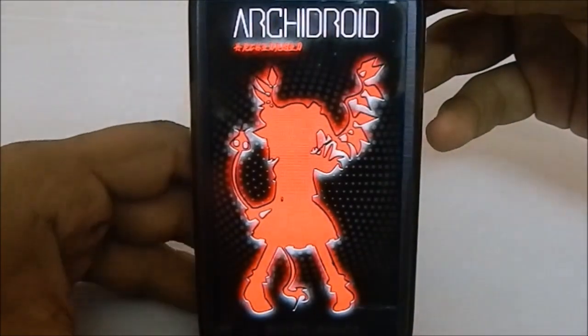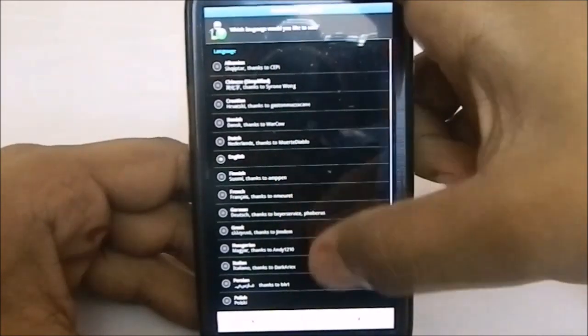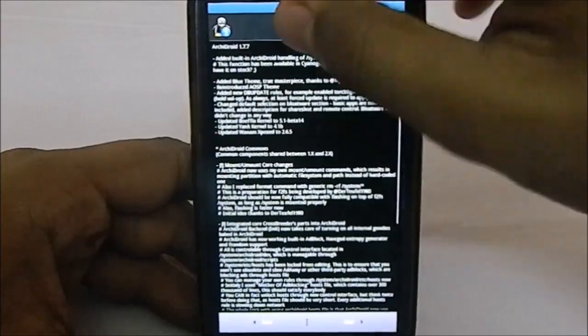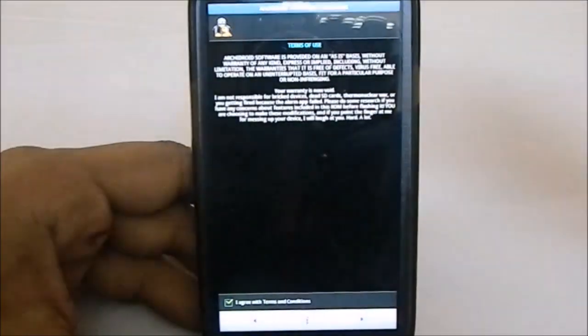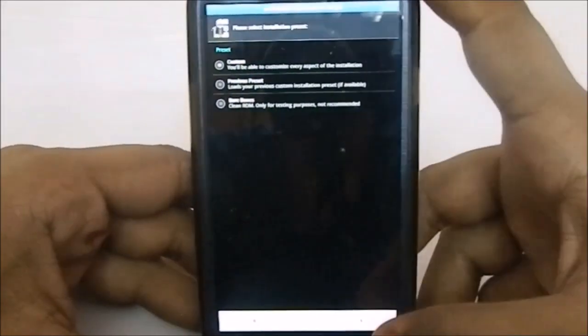I am now installing ArchiDroid via the Aroma installer. The first boot animation shown is the ArchiDroid legacy boot animation, and the second is the standard ArchiDroid boot animation. You can see it is version 1.7.7, dated January 25th. There is language selection, a changelog — 1.7.7 is supposed to be a huge update — and terms of use to accept.